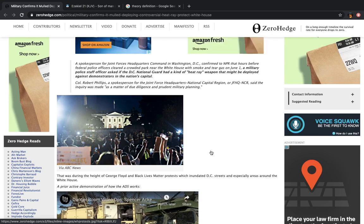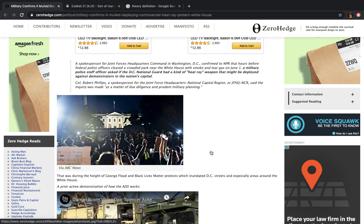You hear that? They know these are things used for situations like this. You're coming over there with your water bottles and your DIY shields — you ever felt a heat ray before? As they call it, a pain ray? Colonel Robert Phillips, a spokesperson for Joint Forces Headquarters National Capital Region, said the inquiry was made as a matter of due diligence and prudent military planning.